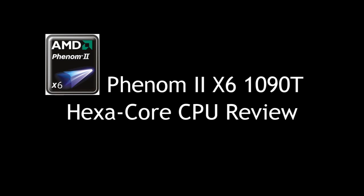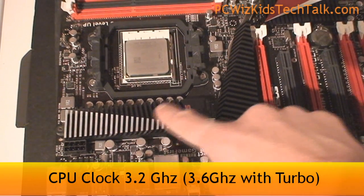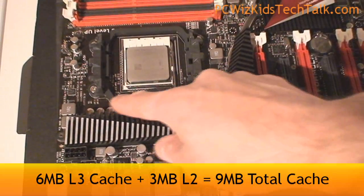Welcome to PC Woods Kids Tech Talk. Today we're looking at the Phenom II X6 1090T. This is a hexa-core CPU — that's six cores — all at 3.2 gigahertz. That's the default.